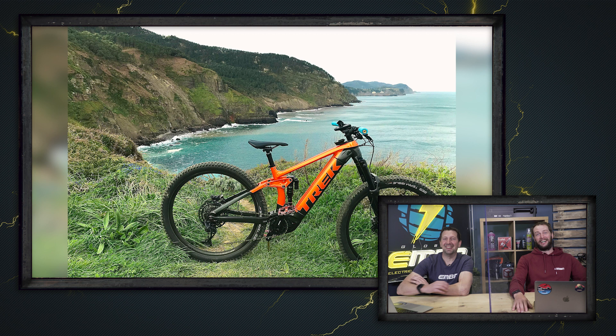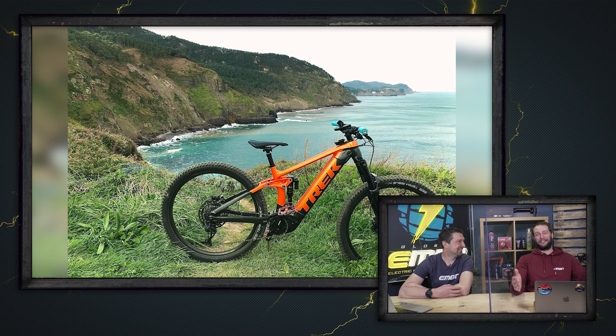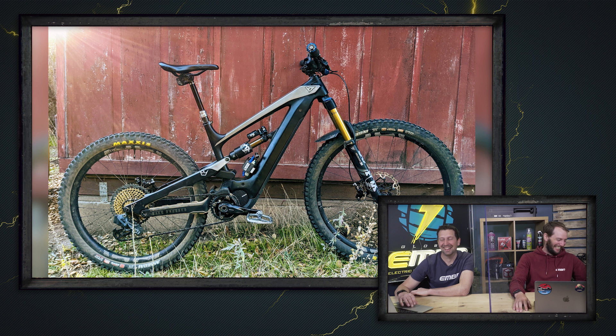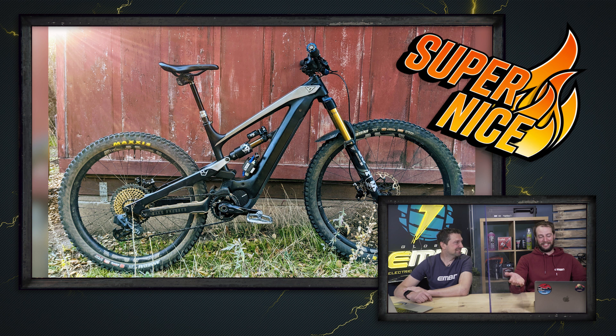Next up we've got Domenico with a Whyte Decoy out in San Diego, taking advantage of the sunlight poking through the trees with the sun peeking through the top left of that shot — it's a super nice. Then we've got Anker with a Mondraker Crafty R 2021 model, a bit of graffiti going on in Romania, Brasov, resting after the ride — super nice to you as well, congratulations.